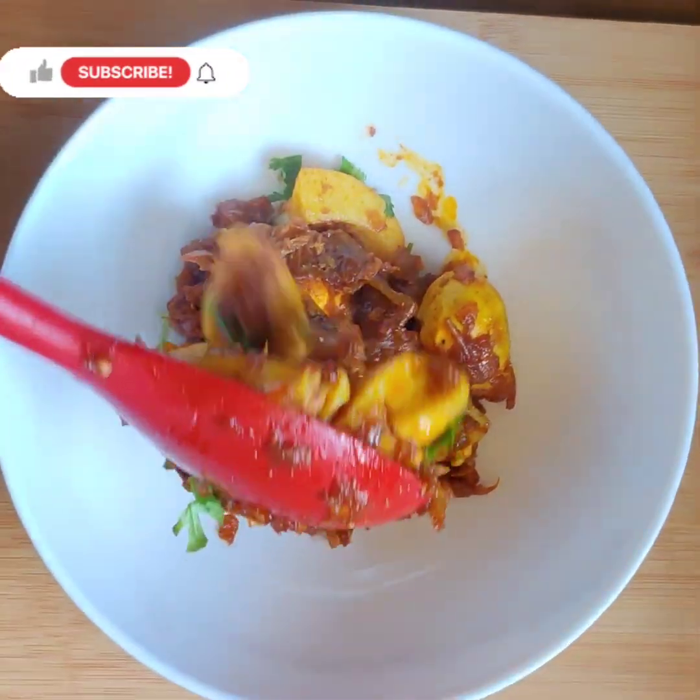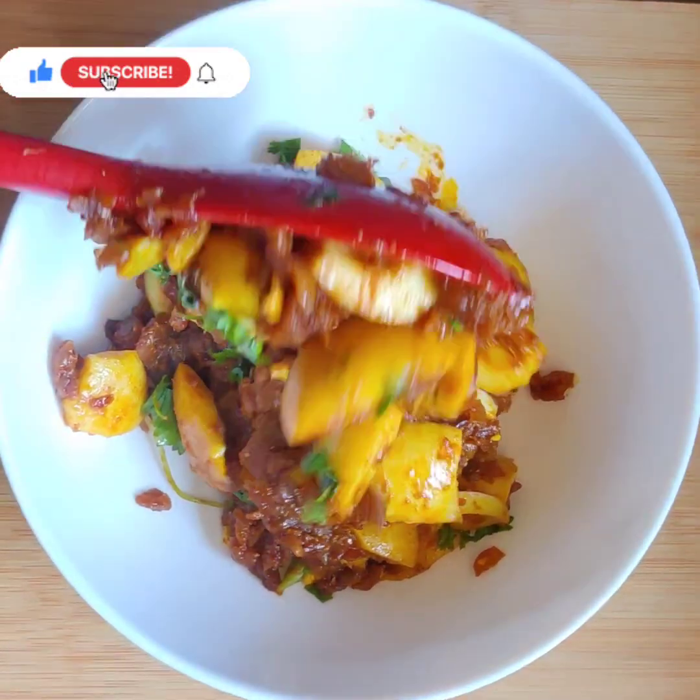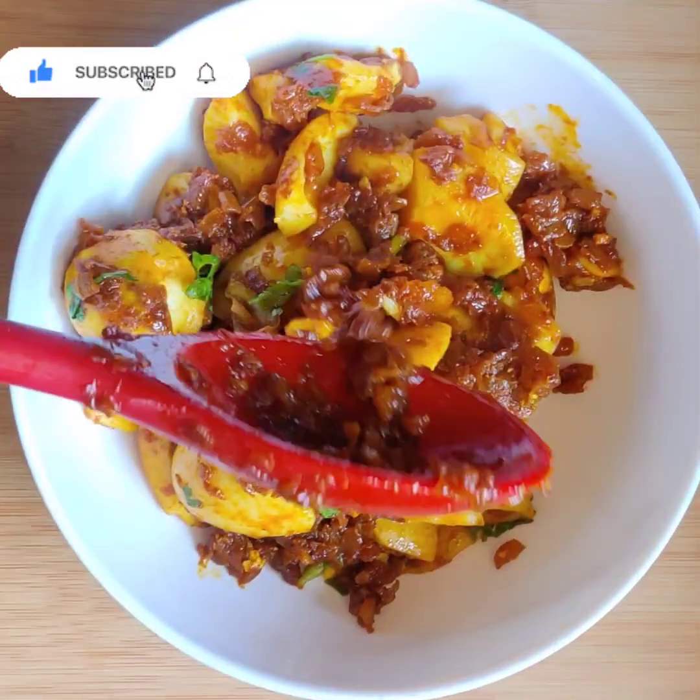Hi friends, welcome back to our channel. Welcome to the food lovers. We are going to make a special dish and cook the food.